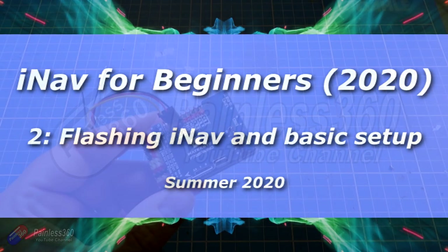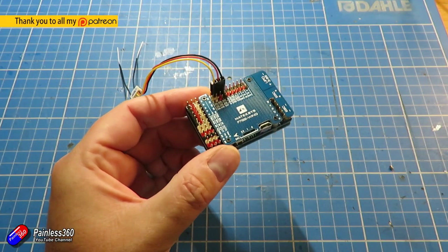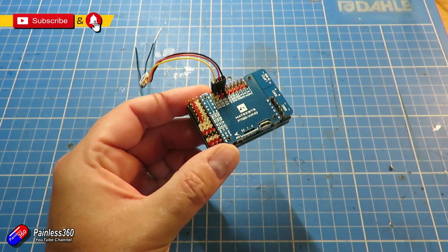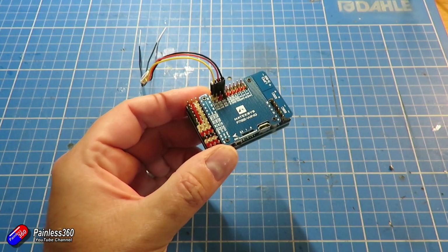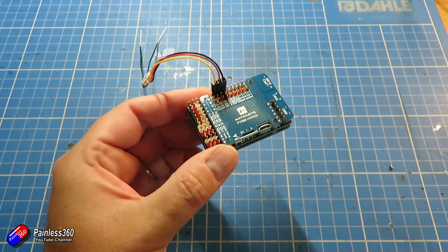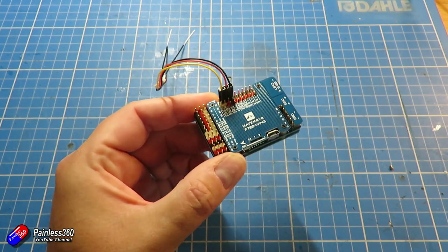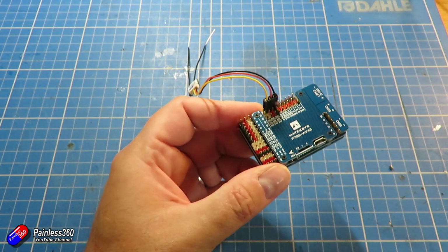Hello and welcome to the second video about setting up iNav and putting it in a fixed wing. This series is aimed at beginners so I'm going to go a little bit slower than I normally would. If you understand iNav already then skip this series and watch something else. But if you are new to iNav and don't understand how it's going to work, we're going to go through it.